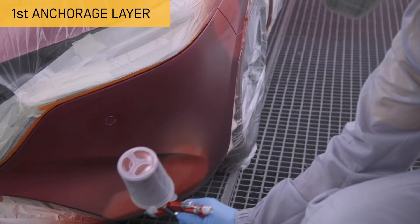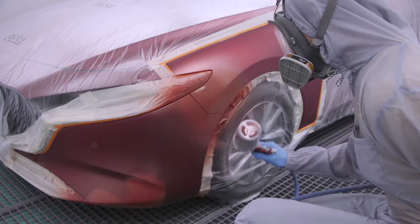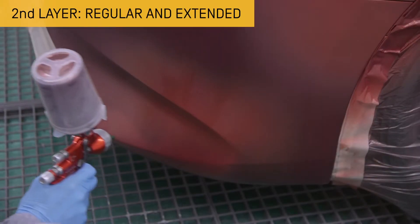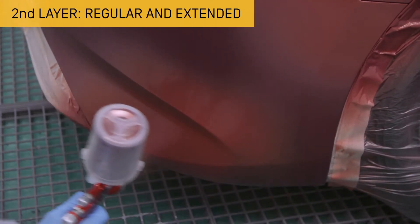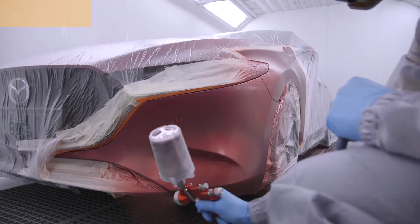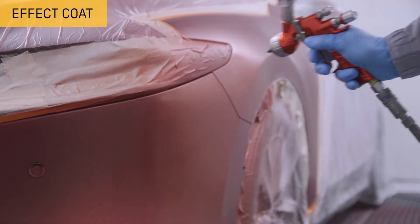Apply a first thin layer as contact or anchorage. A second more even, extended and regular layer over the entire surface without applying too much on the edges. Finally, an effect coat which will help to correctly position and direct the metallic particles of the colour.